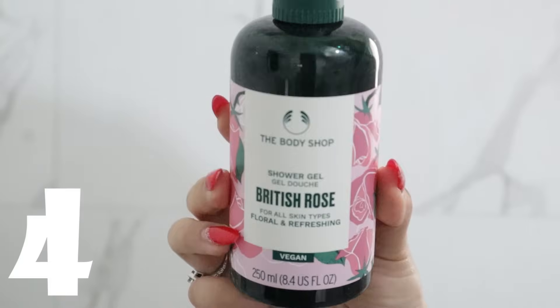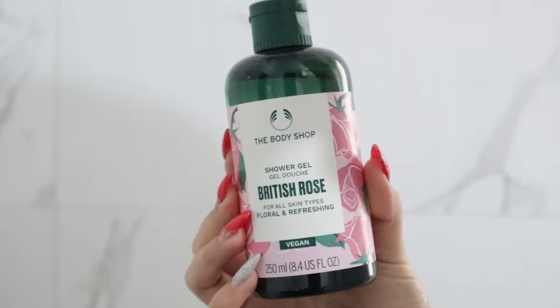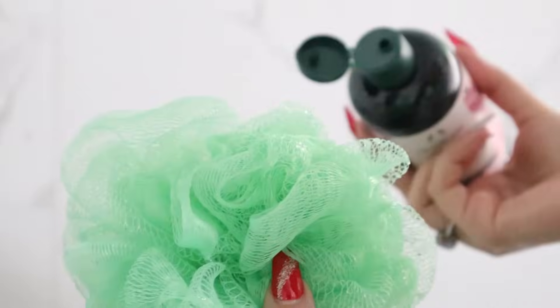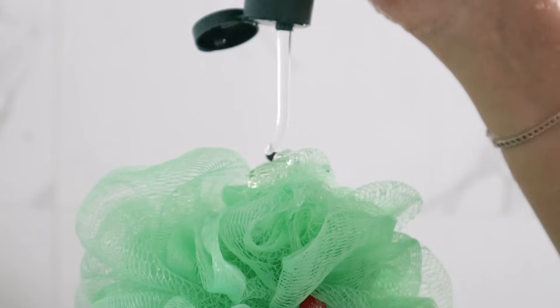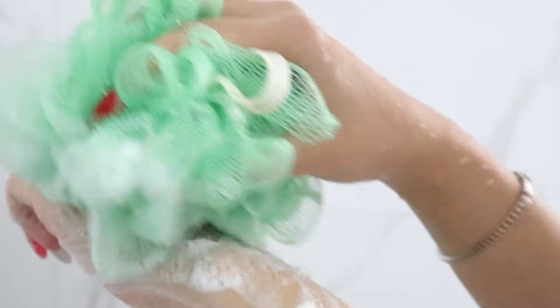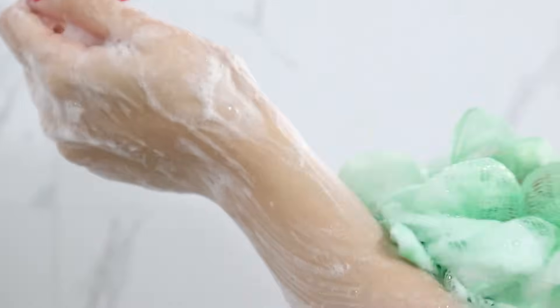Now for the body wash, I use this Body Shop British Rose Body Wash. Rishi recommended me to use it and I feel it is mild. I will apply a little bit of body wash with a loofah and rub it gently on my skin.